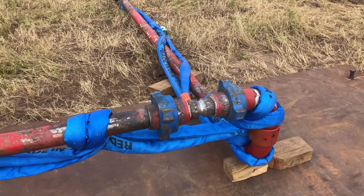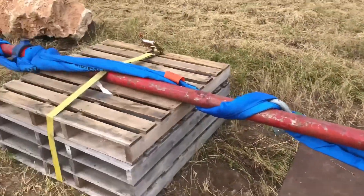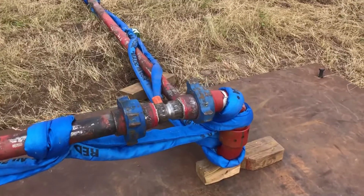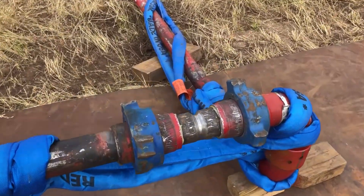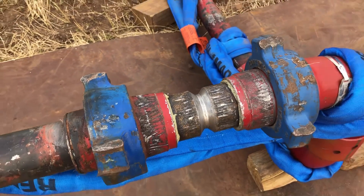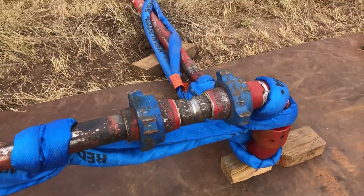This morning we're going to do a simulated piping failure. We have 80 feet of 3-inch 1502 rigged up. We have our medium-duty blues installed. If you'll notice, I've compromised this nipple in this area right here, and it should fail around 13,000 to 14,000 PSI.